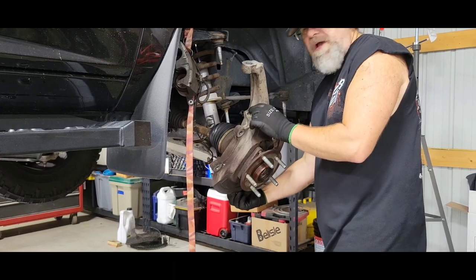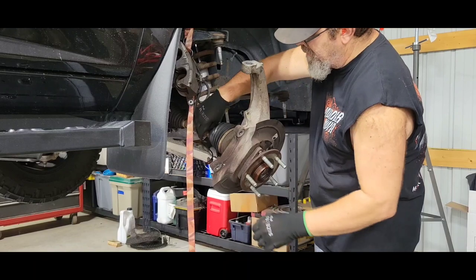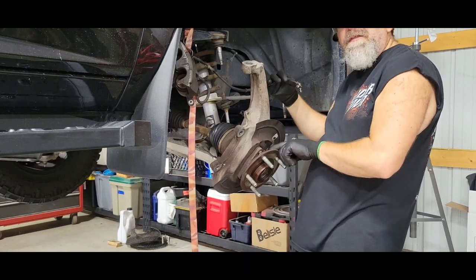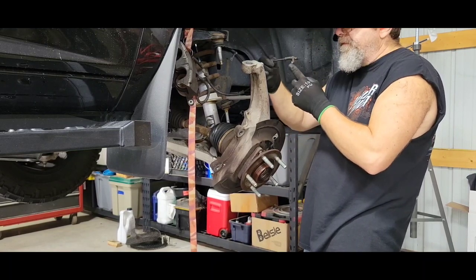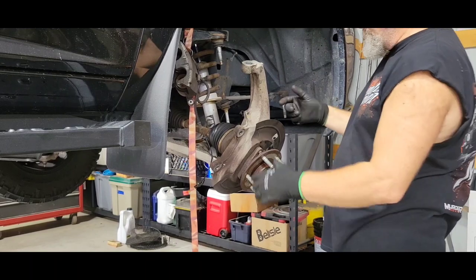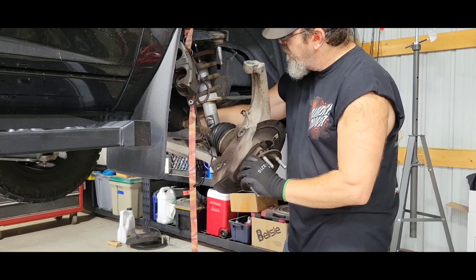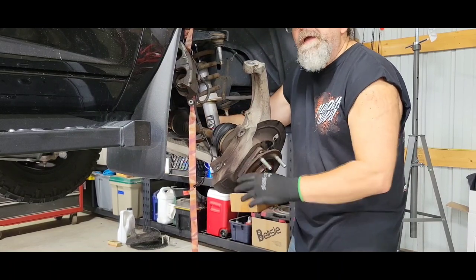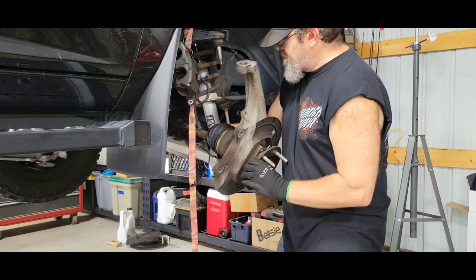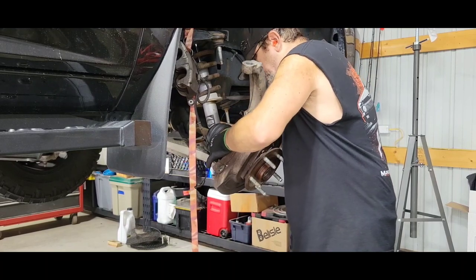I put the bottom nut back on the ball joint so I don't want it falling off. I did take the ABS cable out of the hub — it's a little Allen-head bolt. Now this axle was really loose up here, so I got it out of there.